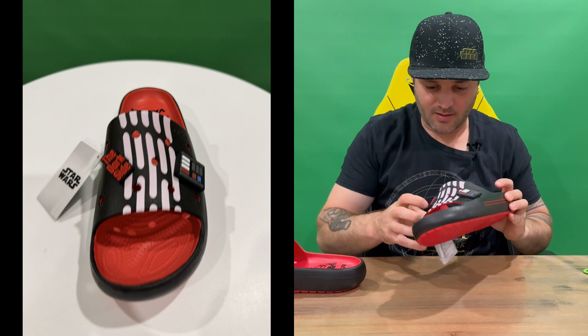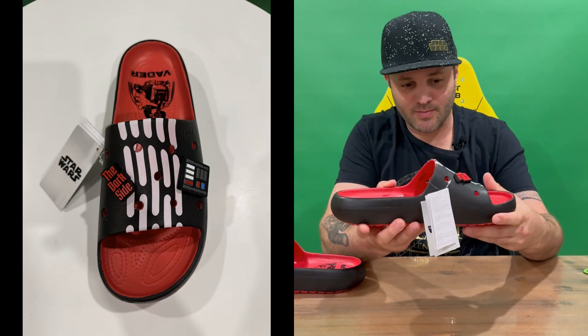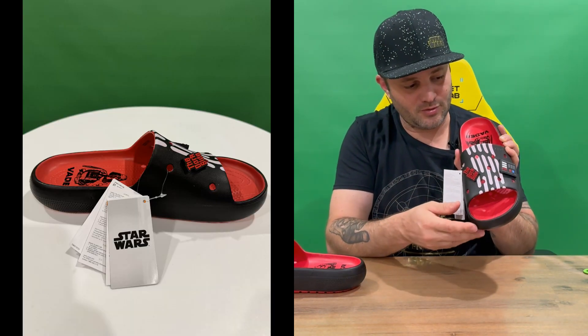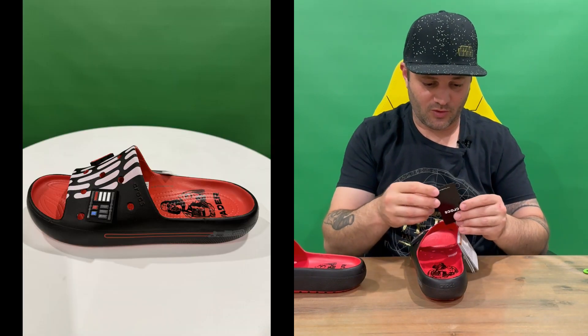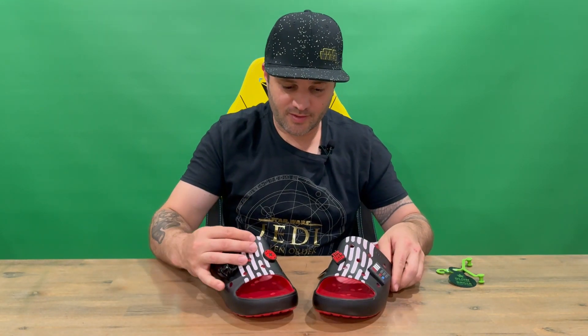Take a look at the next one. Got different symbols, you've got the same lightsaber there, a couple of - you've got his chest piece there, and then you've got 'The Dark Side' which is a nice little touch. And again you've got Vader down the bottom there, and the nicely themed Star Wars Crocs tag as well, which is a nice little touch.